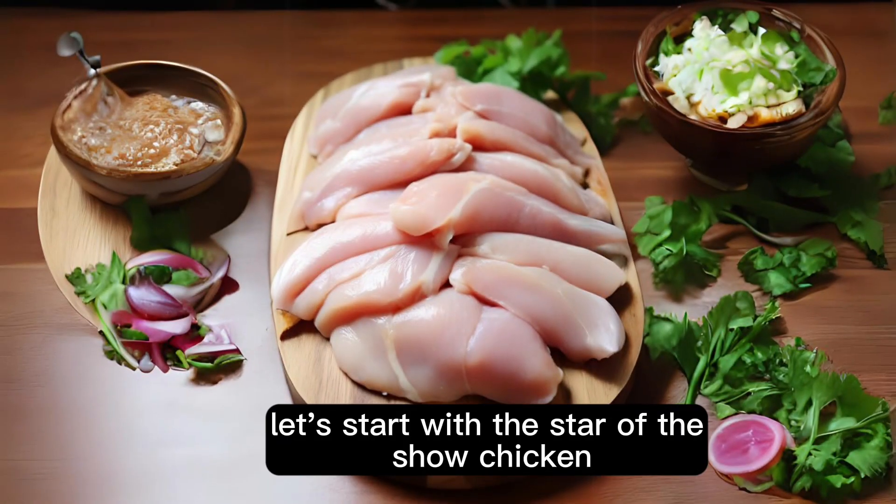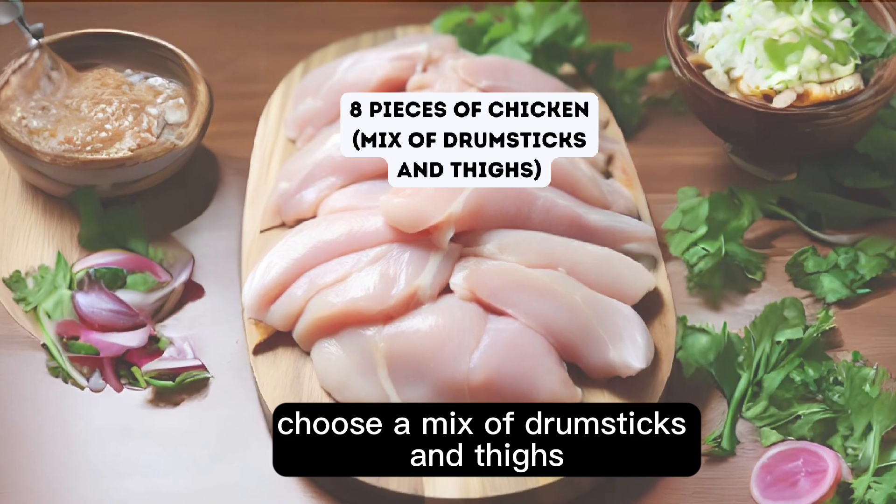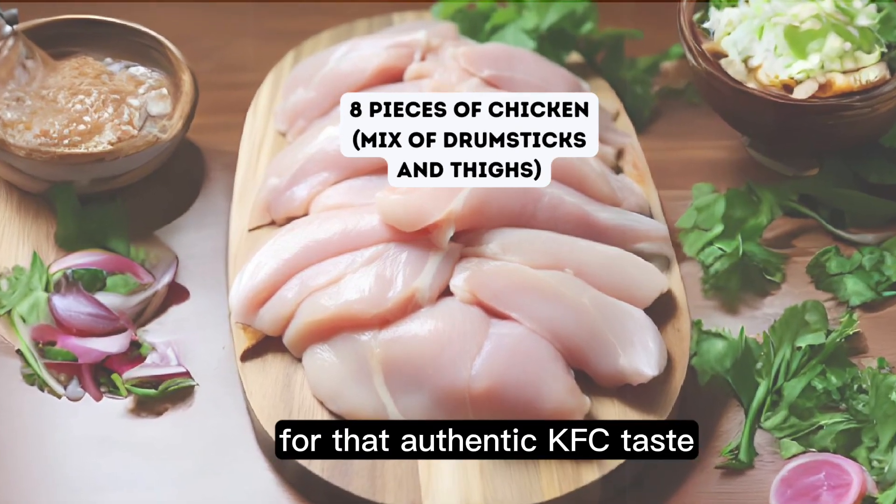Let's start with the star of the show — the chicken. You'll need eight pieces of chicken. Choose a mix of drumsticks and thighs for that authentic KFC taste.